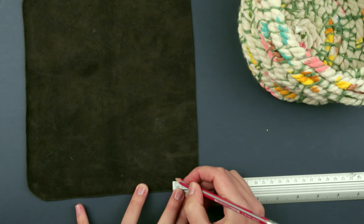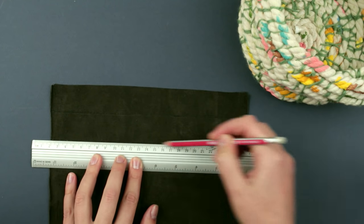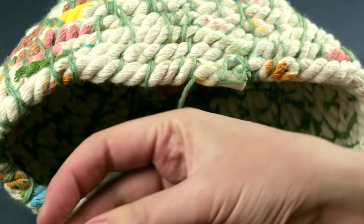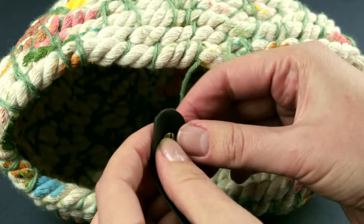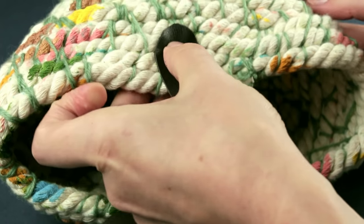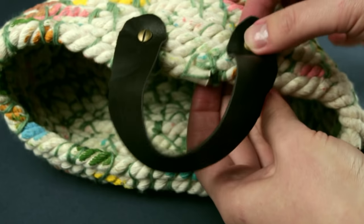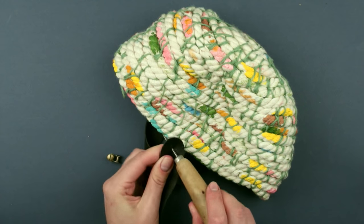Add handles. Measure two one-inch leather strips and cut them out. Pierce a hole with an awl. Put in a special screw you can buy in a supply shop — it's an easy way of securing as it doesn't require any additional tools. Attach the handle to the front side of the basket and twist a nut on the side. Secure the other handle in the same way.